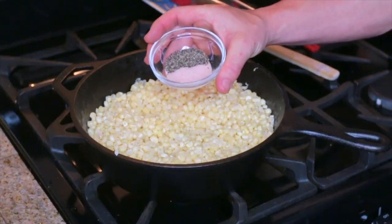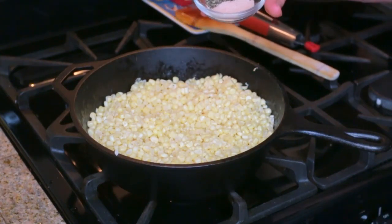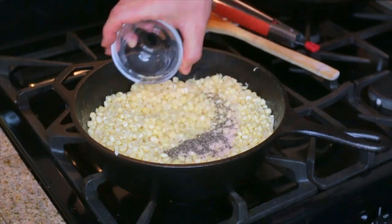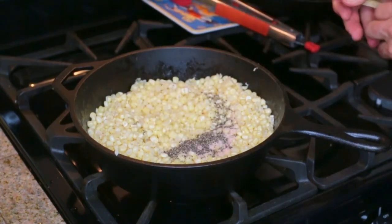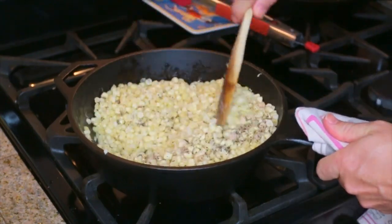Alright guys, here we go. One and a half teaspoons of Himalayan sea salt — or regular kosher salt — and one teaspoon of pepper going in. Just give that a stir.